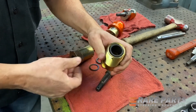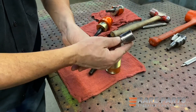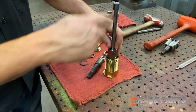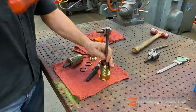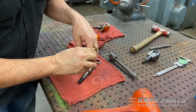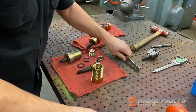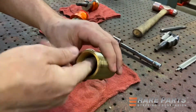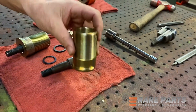We'll see if we can press that in without using the hydraulic press. I've got a 7/8 socket here — that looks like it'll work. I put an extension on it so I could hit it with a hammer. A little bit more — it's going fine. The wiper seal is in, and the epoxy bearing is in.